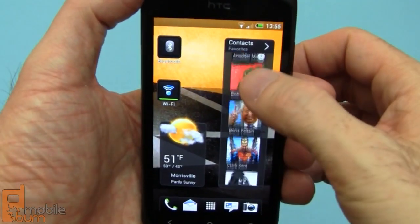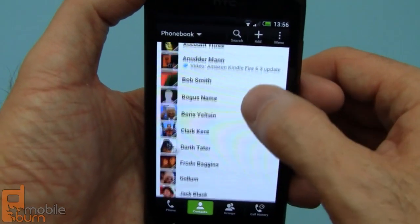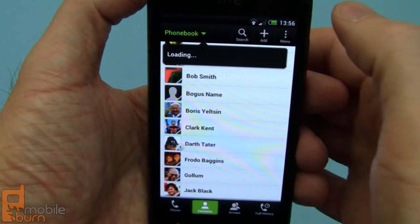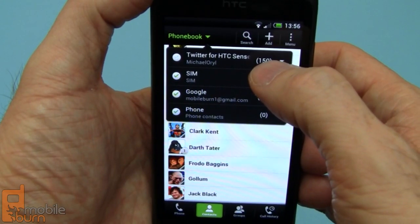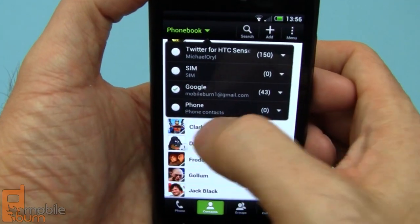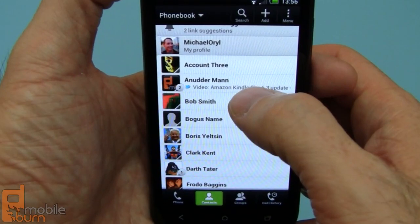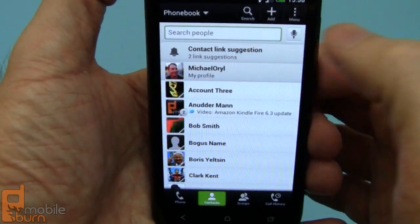Contacts are typically accessed through a widget like this one or through the phone application on the tab at the bottom. You have the ability to tell the system which contact sources you want to use — for example, if I didn't want to see all the Twitter people I follow, I'll just uncheck it there. Same thing, I can tell it not to show phone or SIM contacts as well. You'll notice social networking updates — this is a Twitter update for the Another Man Test account — and the system also links contacts automatically.